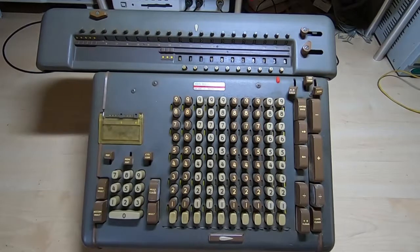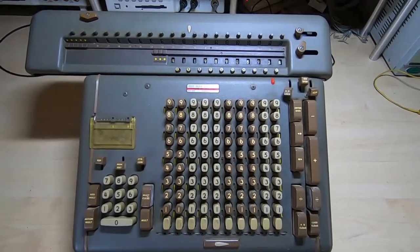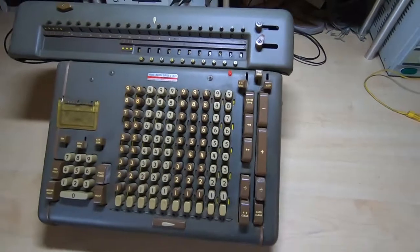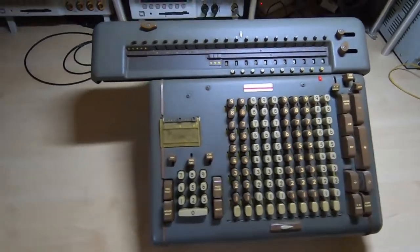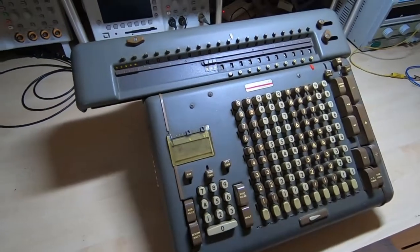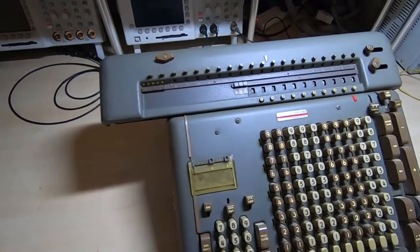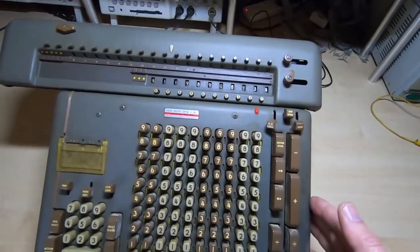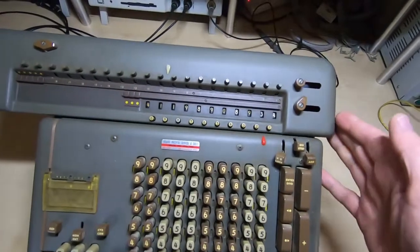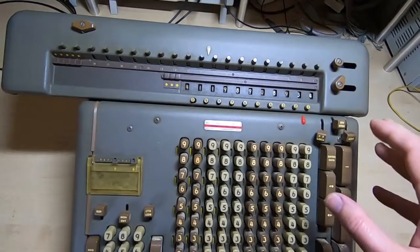You may have seen the video I made about this Frieden calculator and the problems we had with the eBay seller we bought it from. The packaging it was sent in was woefully inadequate and it was very badly damaged. It doesn't look that bad on the face of it, but when you start looking in detail, pretty much everything that comes out through the case is bent. It's been dropped onto this side from quite a height by the look of it — there's a huge dent in the back.